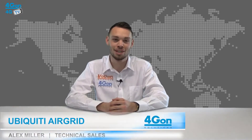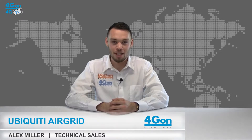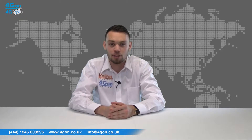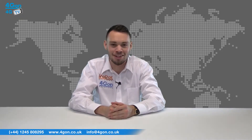Hello and welcome to 4GTV, 4G on Solutions product review channel. I'm Alex Miller, part of the technical sales team at 4G on Solutions and our sister company Voipon, both leading distributors of communications equipment serving customers worldwide. Today we're going to take a look at the Ubiquiti air grid models, a series of point to multi-point bridges designed as a powerful and robust wireless CPE. So let's get started.